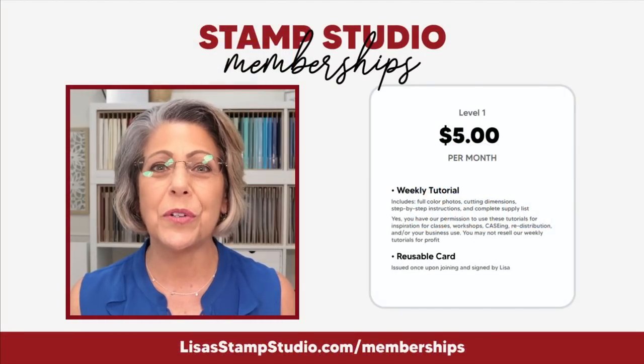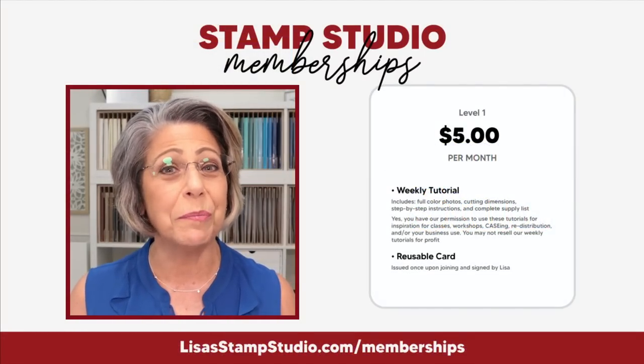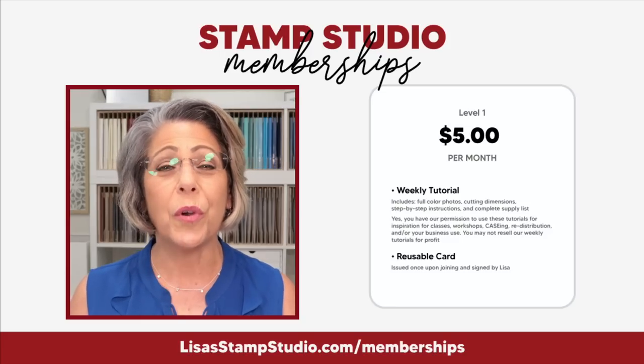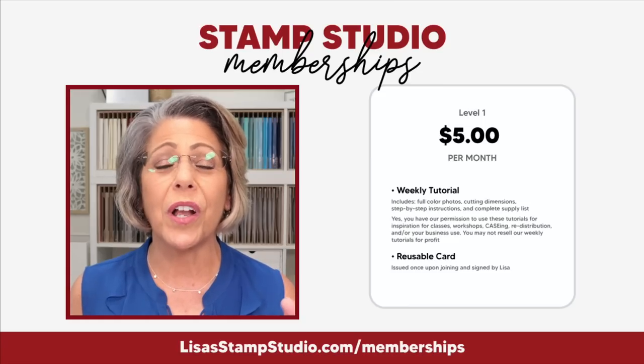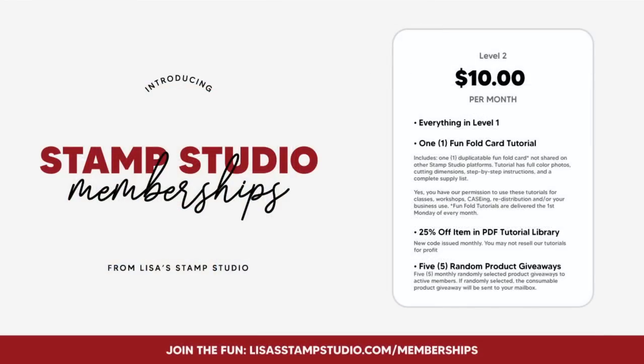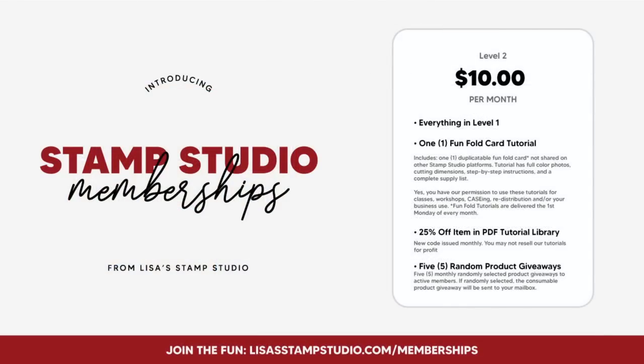If you haven't heard about Stamp Studio memberships, for $5 a month I design a card that comes to your inbox every Monday at 9 a.m. Eastern with a project I don't share anywhere else — available in any country. Level two includes a fun fold discount in my PDF tutorial library and five random giveaways every month. If you enjoyed tonight's video, give it a thumbs up. I'll be back next Monday, August 14th, 2023 at 8 p.m. Eastern. Have a great evening, everyone — bye-bye!